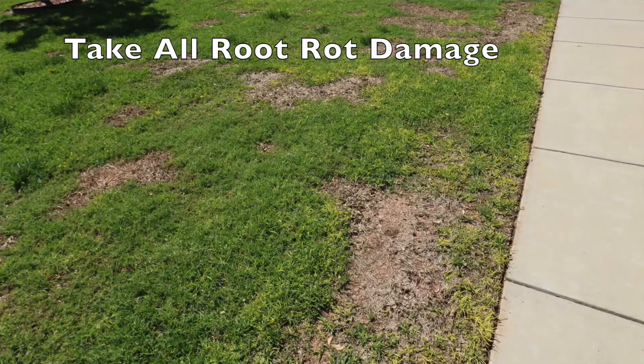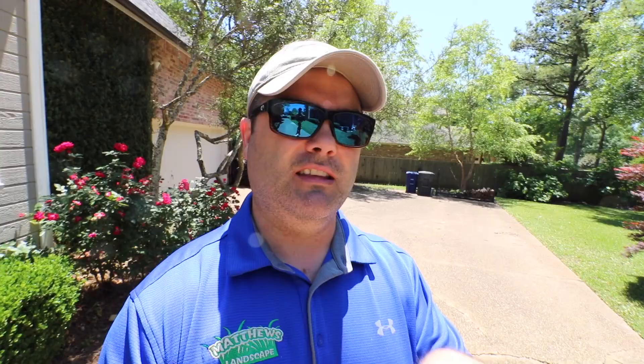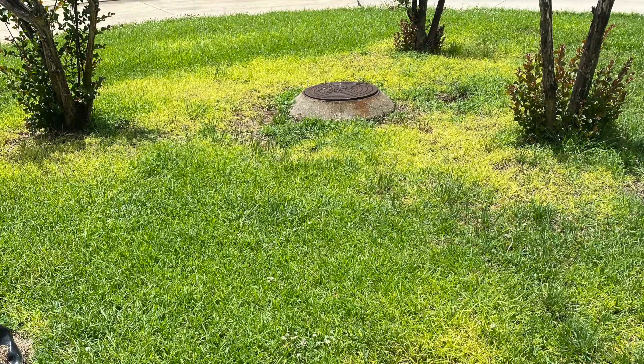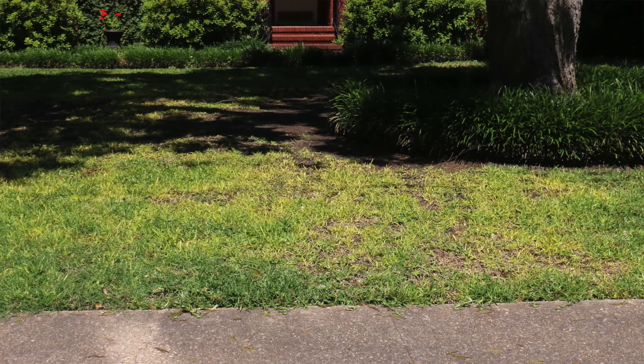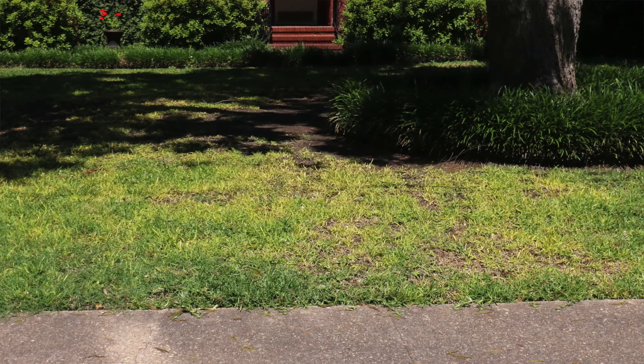The reason you'll hear it called a patch spot and other things is because it dies in very irregular shapes. I'll show you some pictures. Unlike brown patch, which is another fungus that has very regular, symmetrical circles, this one is very irregular and dies in very patchy areas. The first signs you're going to start seeing are the grass turning lime green, with little spots maybe the size of a baseball, and then you'll notice dead grass.